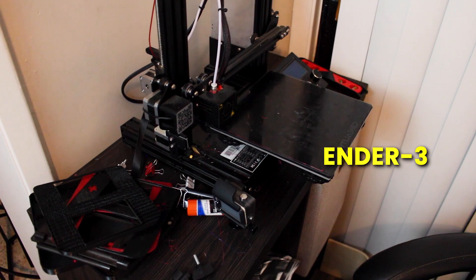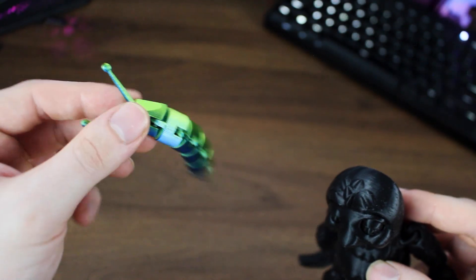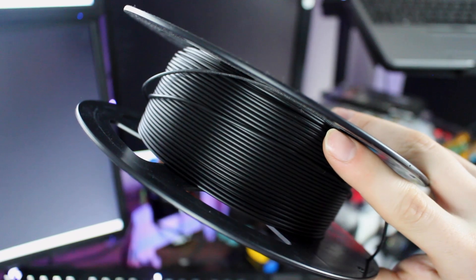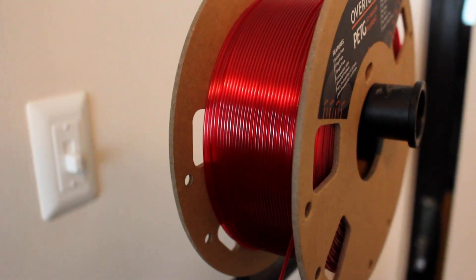I was recently gifted this Ender 3 printer, and over the past month I've been learning the basics of printing. So I can't say this is my first printing experience, but aside from toy sloths and flexi slugs, this is the first time I've ever printed something this intricate and custom. I began with this black filament I have way too much of, and once I was confident enough to start polishing things off, I decided to experiment further with other filaments.